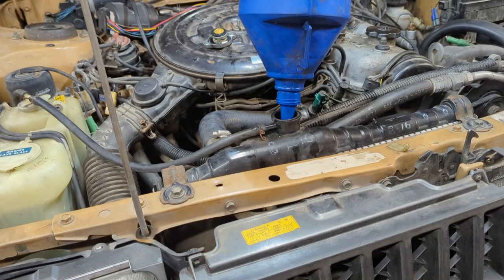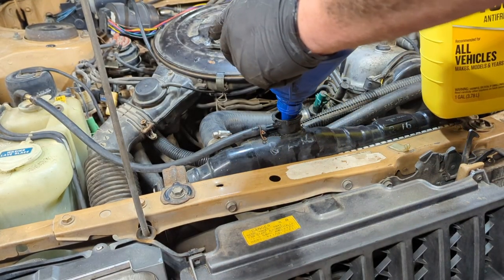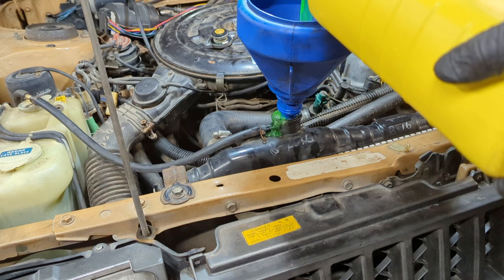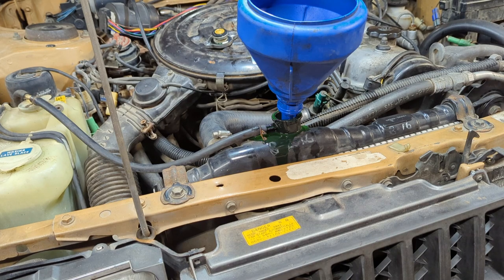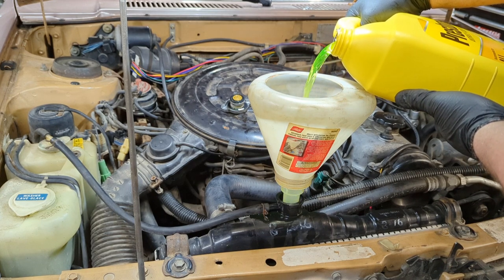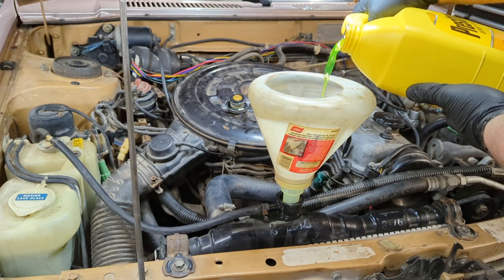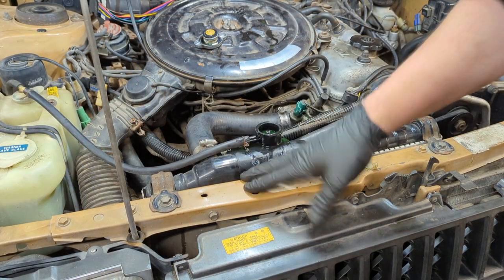I'm going to dump some Prestone pre-mix in. I don't have one of those fancy coolant filler funnels, but we'll make do. If you're not using pre-mix, please make sure you use distilled water. I'm spilling a little bit — I need a better funnel. Maybe I'll invest in one of those fancy coolant funnels soon; you could pour the stuff in twice as fast. Now I'm going to fire this thing up and try to burp the system — once coolant gets flowing it should pull some of the air bubbles out.